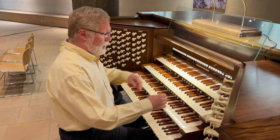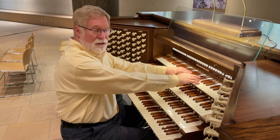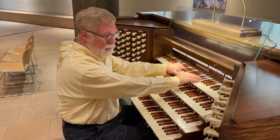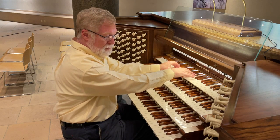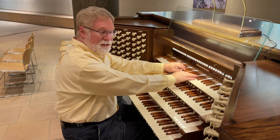In the Knave Division, we have one of the original ranks from the 1906 Austin organ here, the Melodia from the Choir Division in that organ. Paired with it, the Bois Celeste.